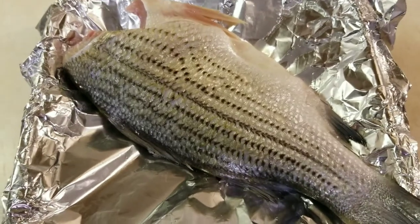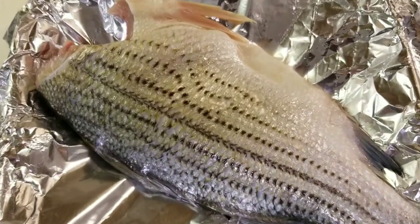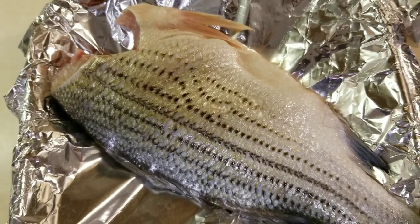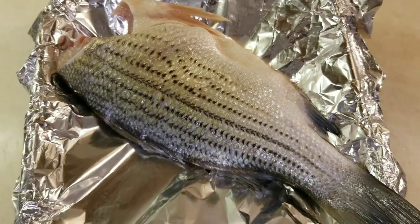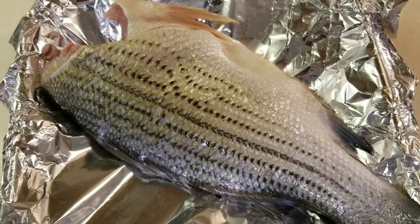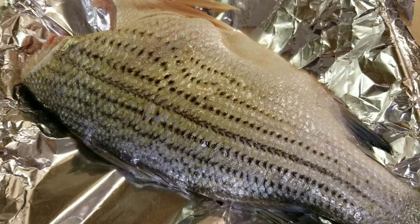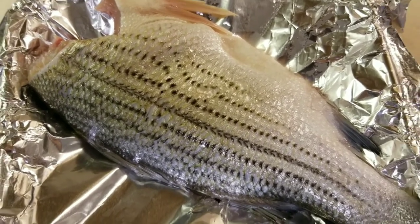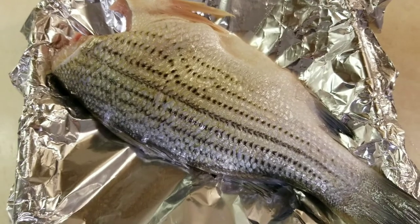Welcome back to my channel guys and gals. In today's video I will cook a striped bass in aluminum foil in the oven. Sounds pretty tasty and delicious to me. If you're new to this channel please consider subscribing, commenting on this video, and sharing this video. So let's get started.